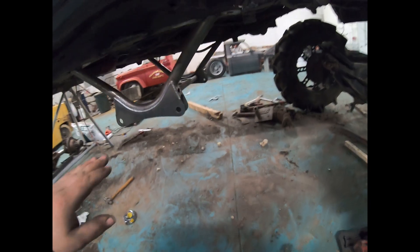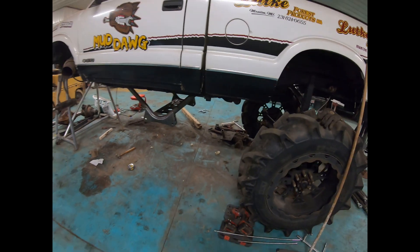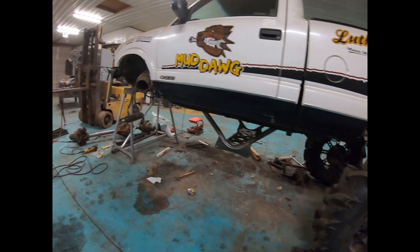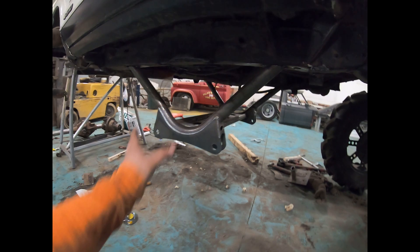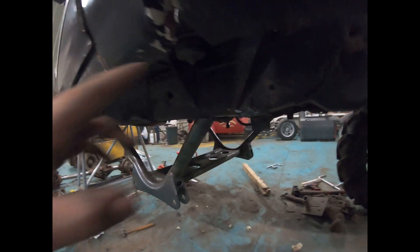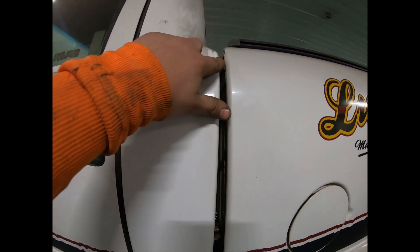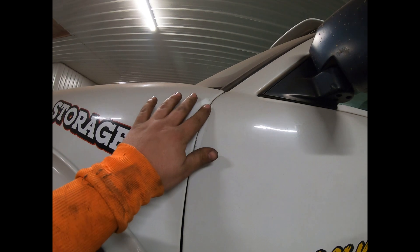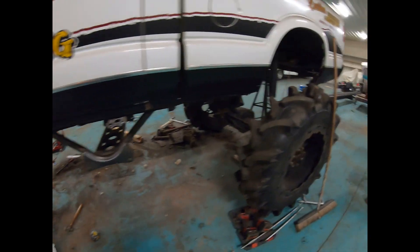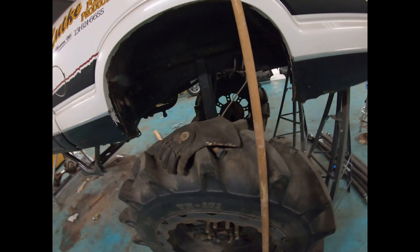Many of you would leave it at this point and run it, but I'm going to show you today why that is not a good plan. This truck is here because that was failing — it has broken the frame here, it has bent the frame. You can see the gap here versus the gap here.